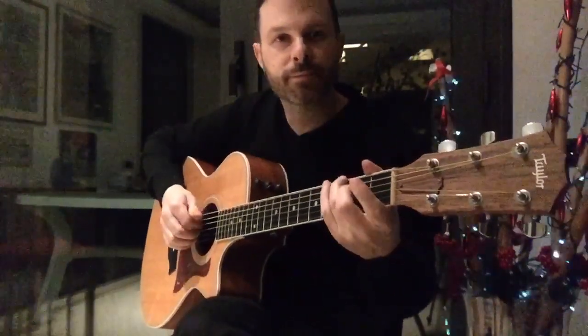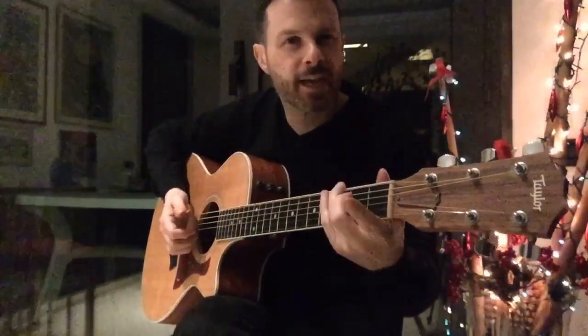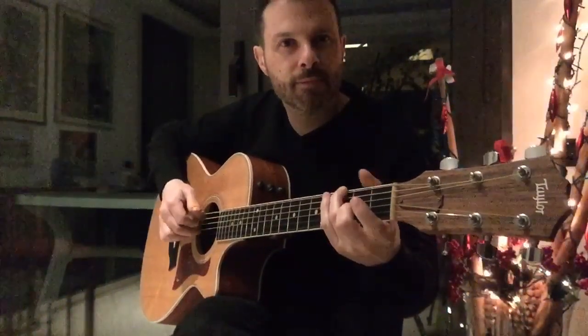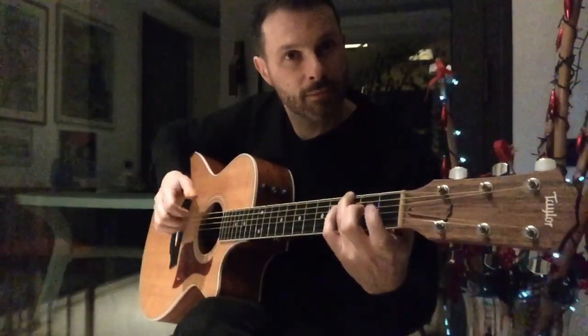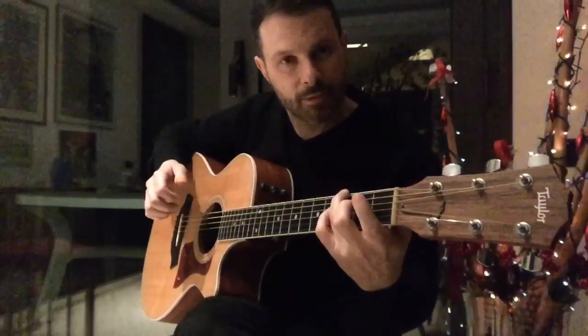We start in G. We just add a 9th. So it's pretty easy.